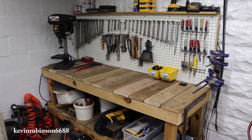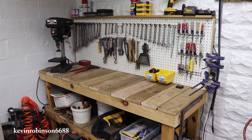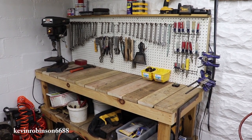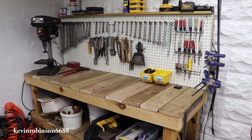Alright, as you can see we're getting a little bit more on the pegboard, it's looking good. The workbench has been working out great. I would like to tell everybody thanks for watching the video, don't forget to subscribe, leave me a thumbs up, thumbs down, or comment if you'd like. Until next time.